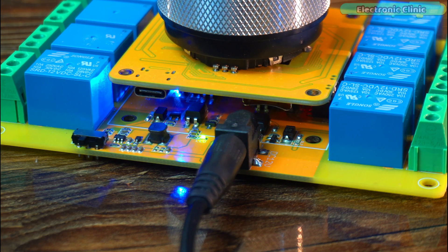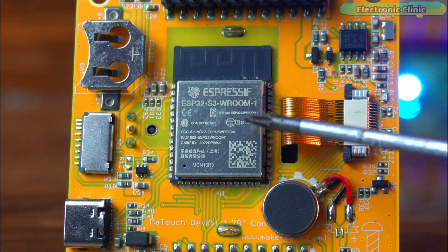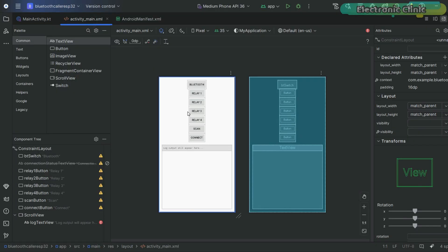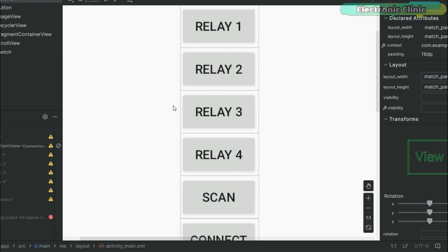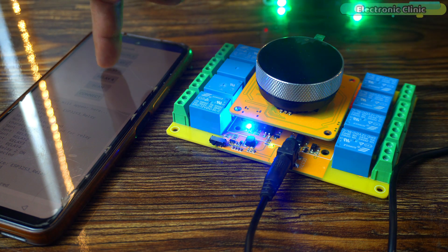Today I will show you how I built a Bluetooth-based relay control system using the ESP32S3 and my own custom Android application designed and programmed in Android Studio. And trust me, it's faster and more reliable than you think.